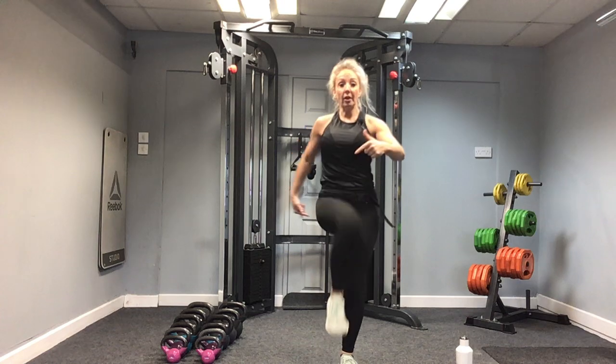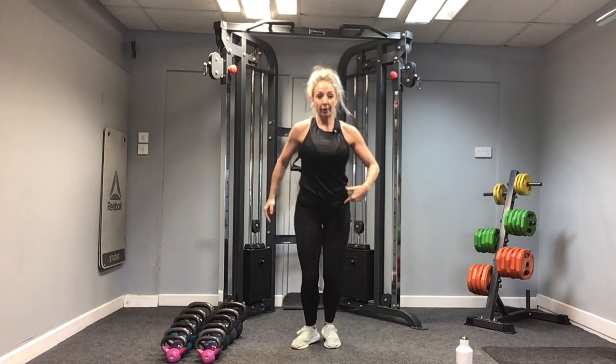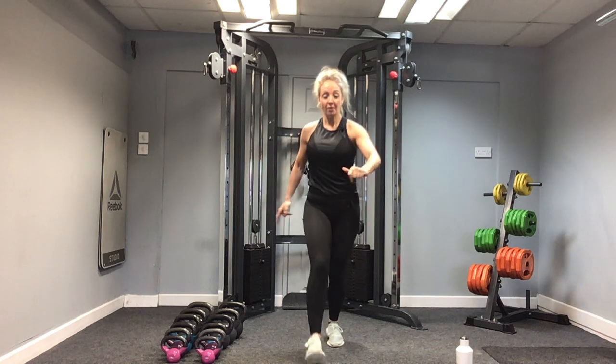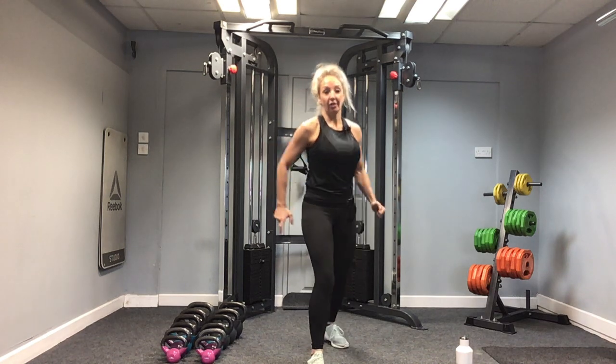We're just warming up through the glutes, waking those glutes up with our hip circles — up and round and back together. Let's do four more: three, two, and one. Great.